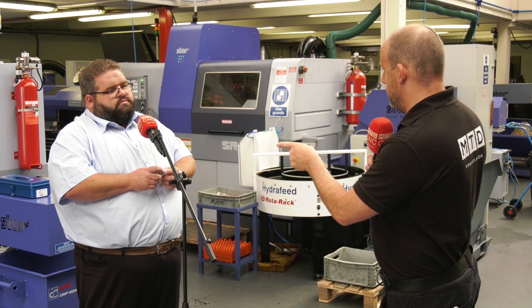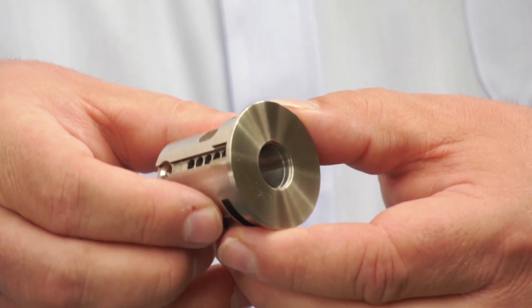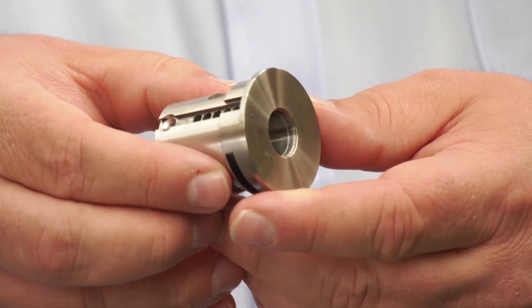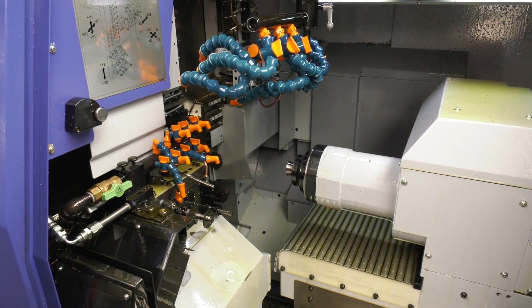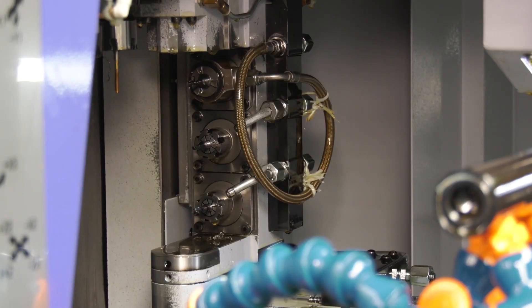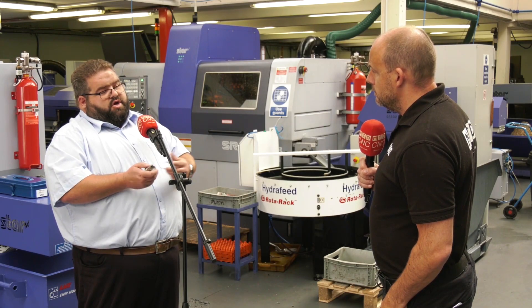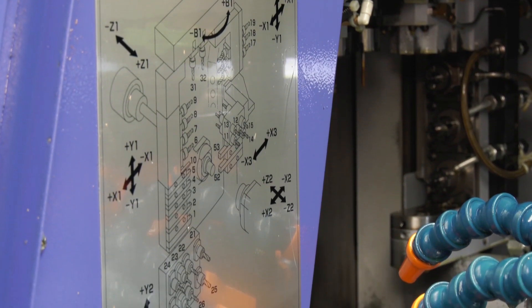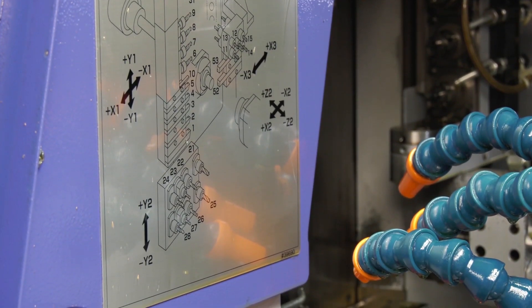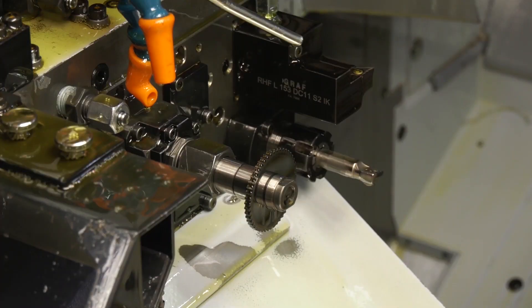You say you're using every single tool — can we talk about some of the operations included here? There are three different tapped holes on the part. On the main spindle we're using a 13mm U-drill, rough and finish bore operations, balance rough turning on the outside using the dual X-axis, finish turning, and then we mill a couple of bayonet fittings and drill the 3.1mm holes through the length of the job.